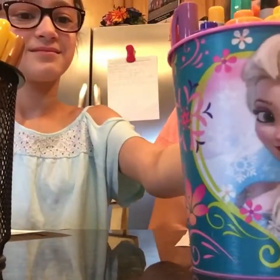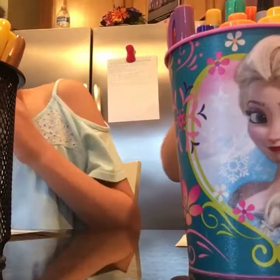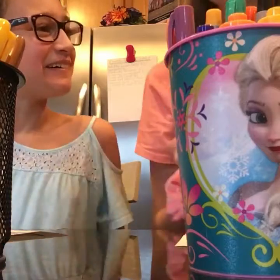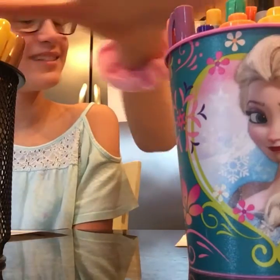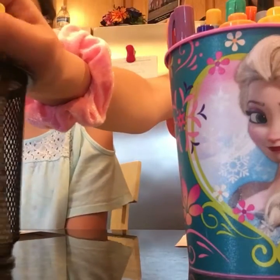Why am I switching? You can pick one more. Which one? I bit myself. I'm sorry, guys. I'll wash my hands. Don't worry. Which one is this?